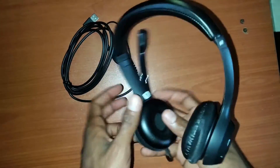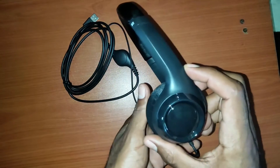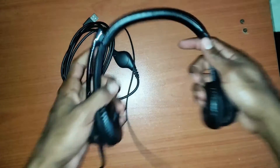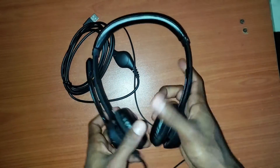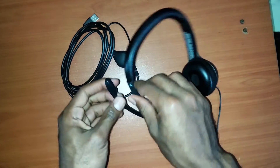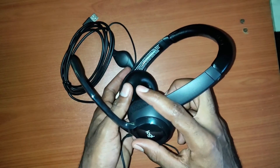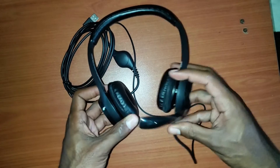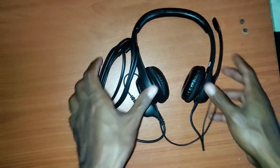The cushioning on the headset is pretty soft and comfortable. While wearing it, it's very light — I can hardly feel it. It's very flexible and feels sturdy; it doesn't seem like it would break easily, although at my job I've seen a few people break them, so it depends on how you treat it. I could wear this for four or five hours without even noticing it's there.